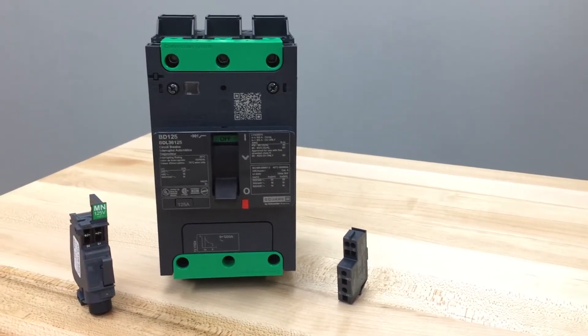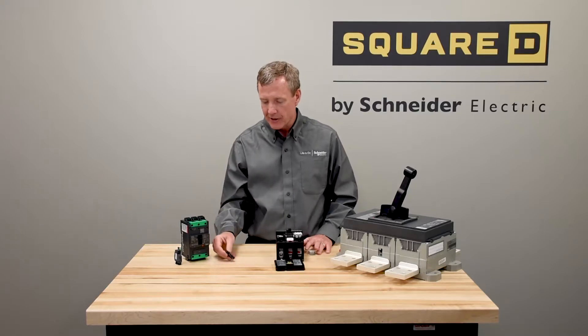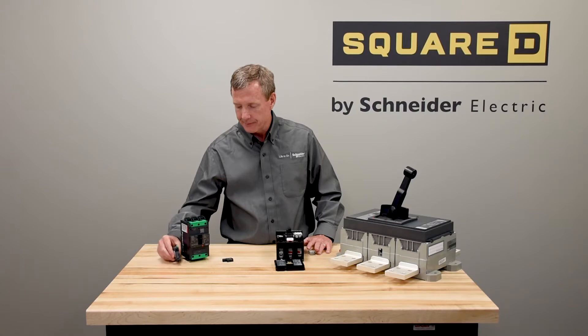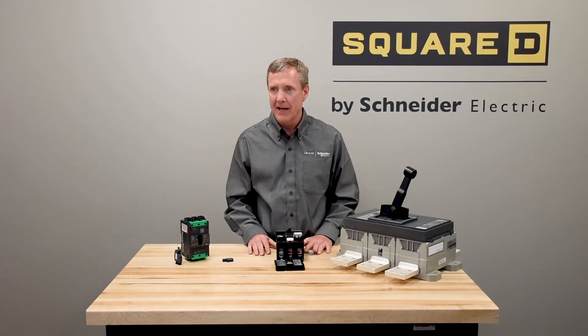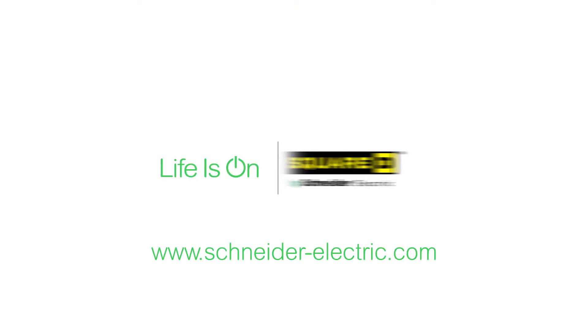Similarly, for our PowerPak B offer, we have a slightly different version of the AUK switch and of the closing coils, but they install in a very similar manner. It can be factory or field installed.